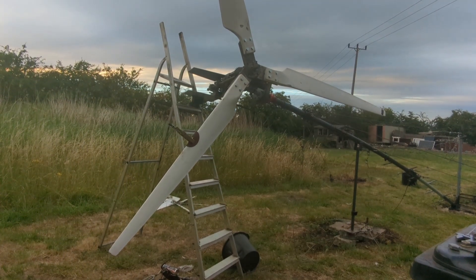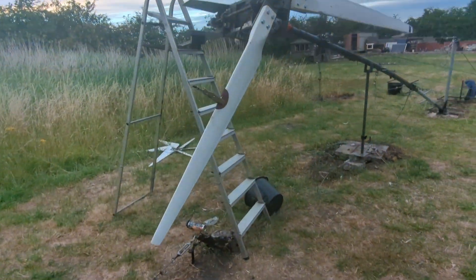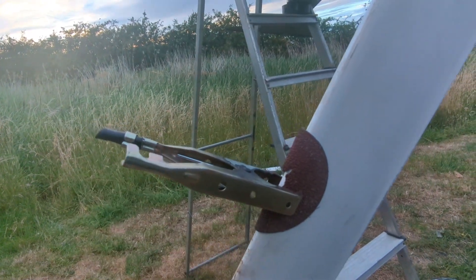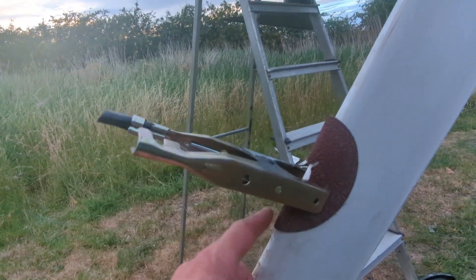That's the plan — may end up having to add a bit more weight, but I'll have to weigh that clamp. That's the whole point of using something — have to weigh how much weight that is.